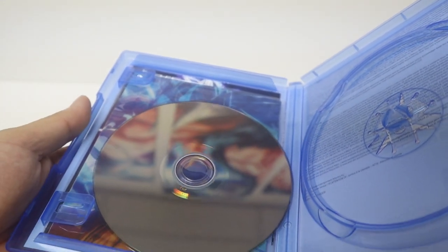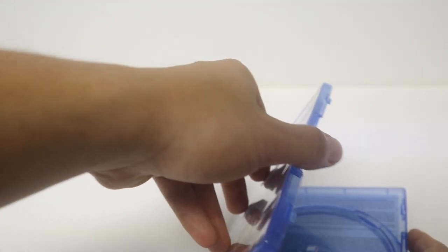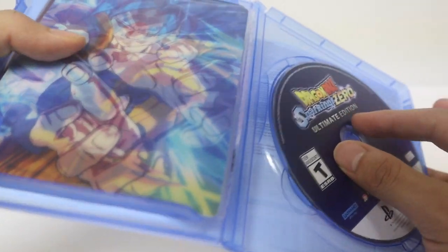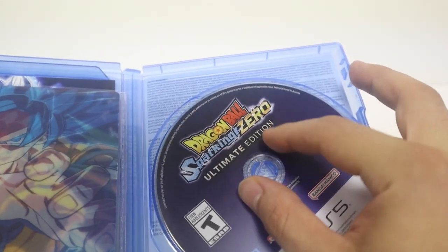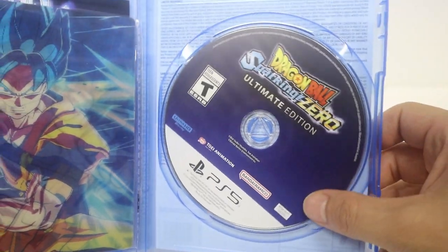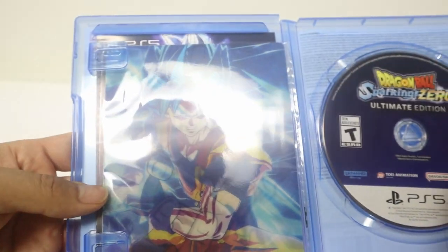As you guys can see when I opened my disc, it was off the case, which — you know — that's bad quality control. Shout out to Walmart which put it back in place. It wasn't scratched or nothing, so it should still be pretty good.